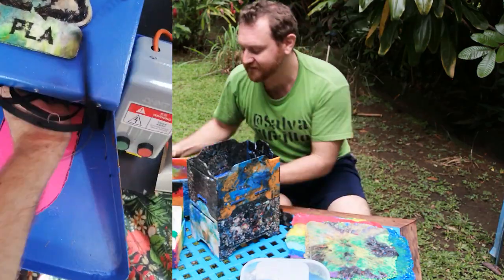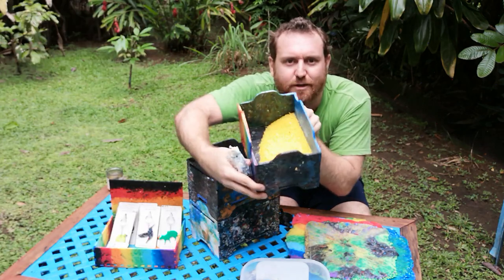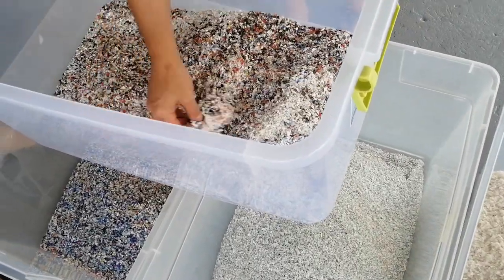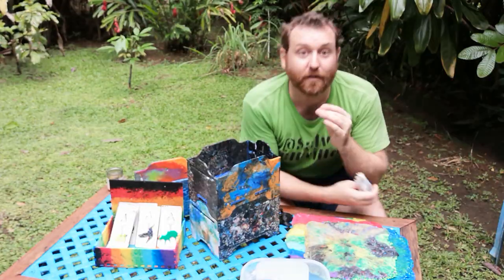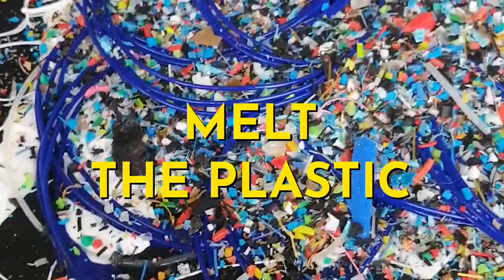Once you shred all of your plastic, you'll end up with what the industry calls plastic granules, and they're great. Once you're there, you're an artist — your palette is loaded up. You're going to have all these cool colors to choose from, and now your main job is to melt it.